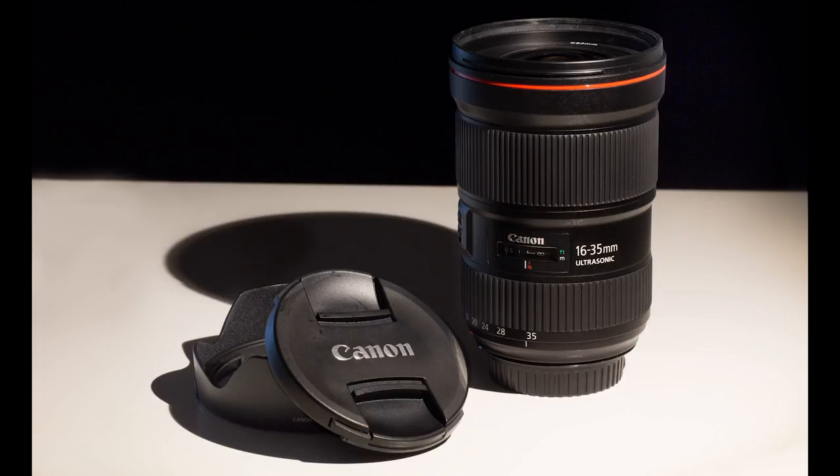So what are we reviewing today? We're taking a look at Canon's new 16-35 f/2.8 lens. It is the bomb — and it is also very expensive. We're talking $2,200.